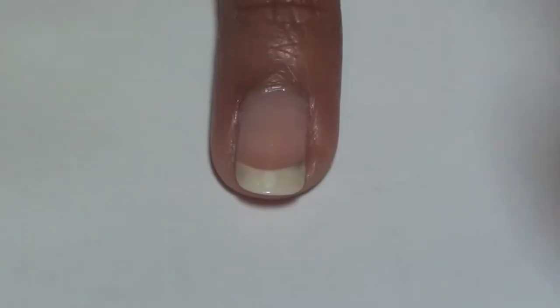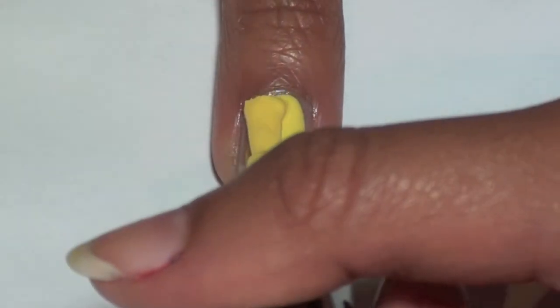For the softball, paint your nail yellow. Here we are using Mellow Yellow from Sally Hansen Extreme Wear.